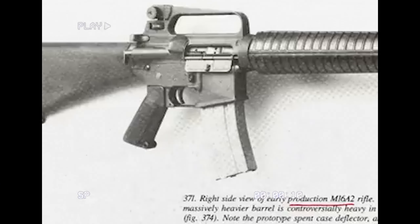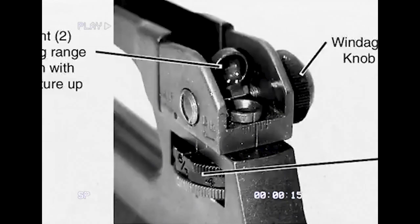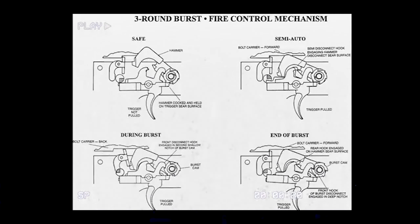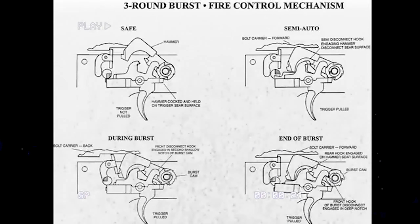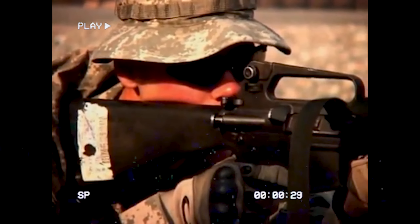The upgrades were extensive and included a new barrel twist rate for the updated M855 ammunition, a thickened barrel, new sights, brass deflector, a new circular handguard, a new pistol grip, and the biggest change of all — changing the full auto firing mode to three-round burst. The resulting rifle was officially adopted by the US Armed Forces in 1983 as the M16A2.